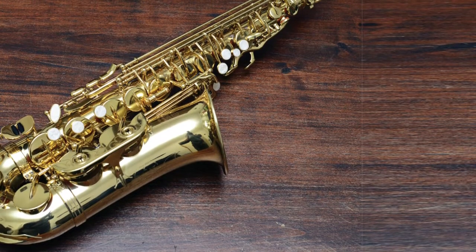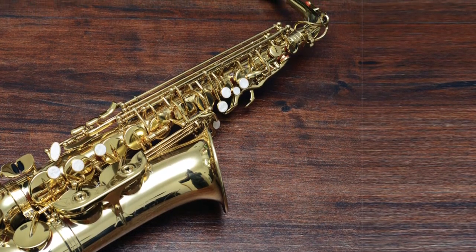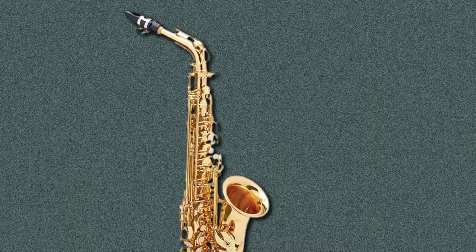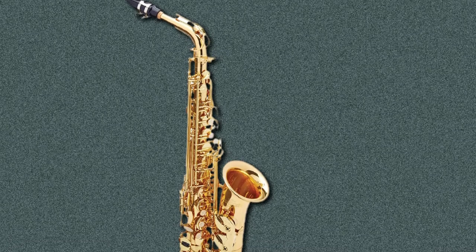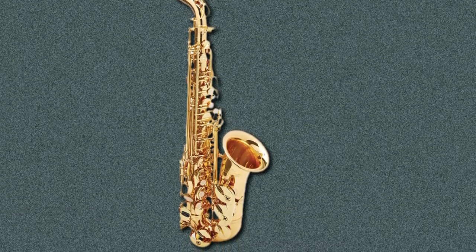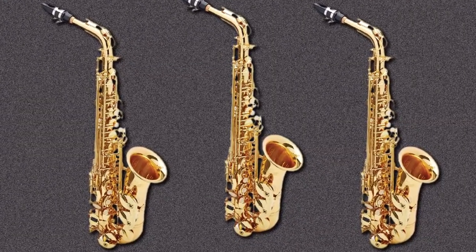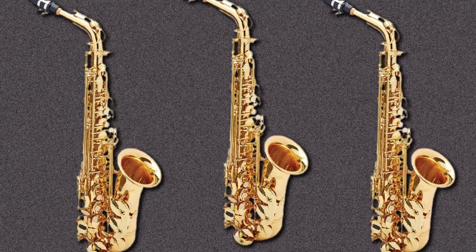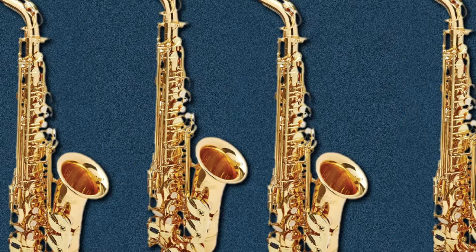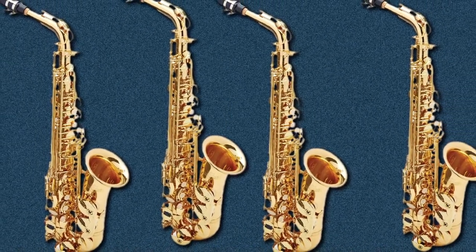This alto saxophone utilizes Pisoni pads, which are the most widely used, trusted, and well-respected in the industry, reassuring you that this is a saxophone of the highest caliber. The lacquered finish is nothing short of gorgeous, and the USA mouthpiece is very professional, coming with a ligature and cap. The sax stands at 28 inches tall and comes with a small range of brilliant accessories, including a professional Roy Benson carrying case, which is lightweight and highly durable. The RBA-3002 also comes with a padded strap and cleaning rods.